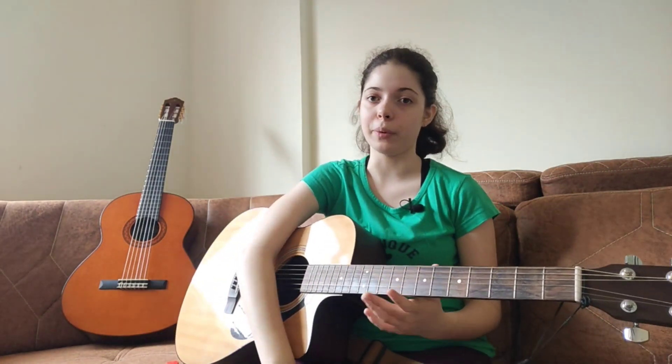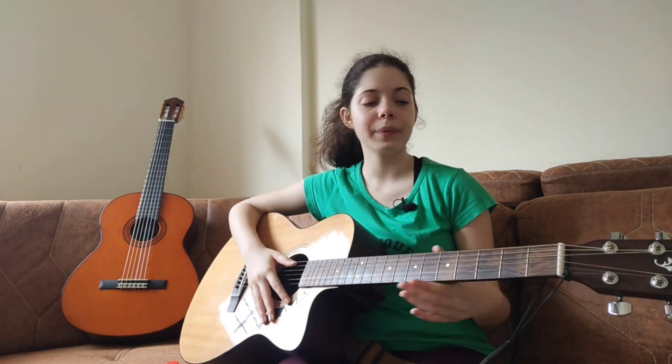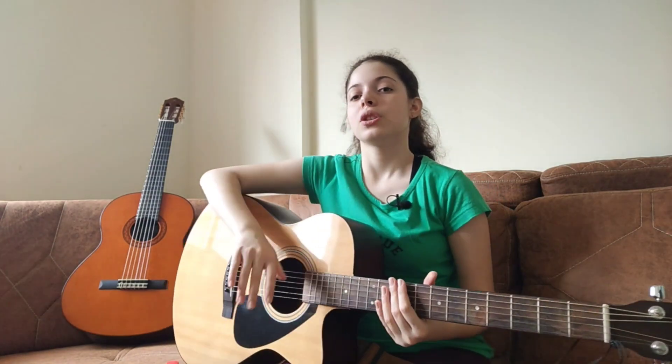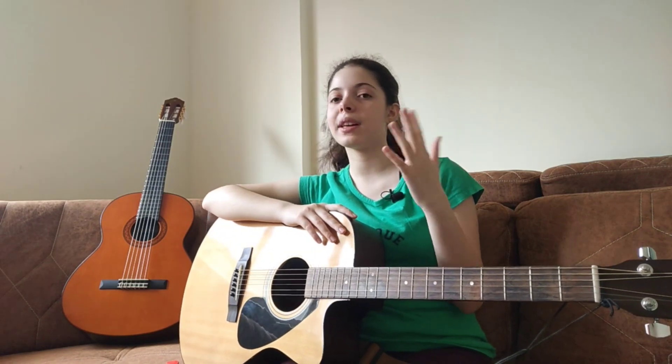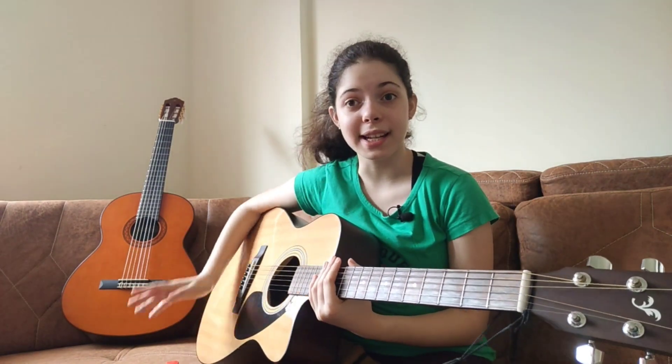This exercise gets us familiar with the fretboard and the strings on the fretboard, because sometimes we mess up the strings where we place our fingers and end up playing the wrong chord. This helps you locate where the strings are and see where you place your fingers. I'll be using first finger, second finger, third finger, fourth finger — so that you know what I'm talking about. Let's grab our picks and get started.